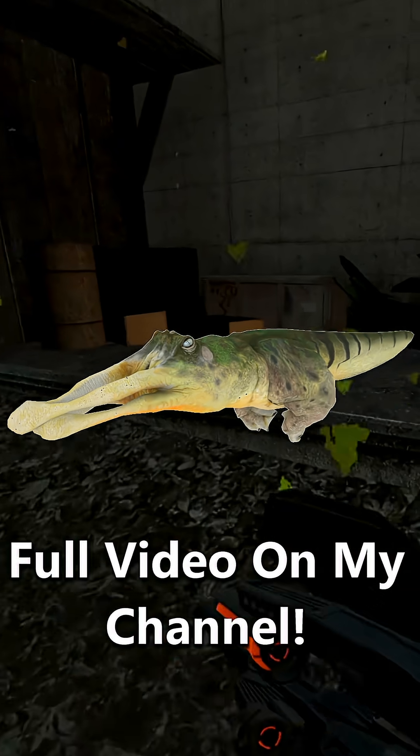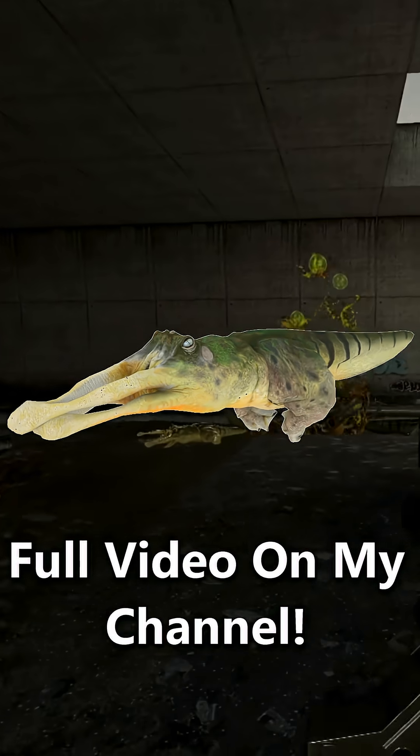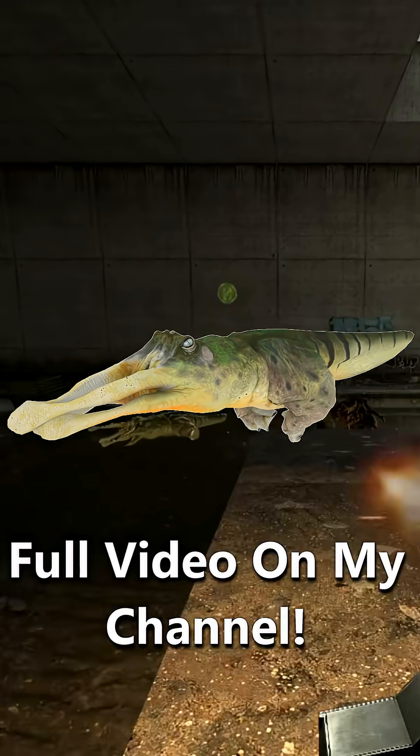Its feet are webbed and its tail is made much longer and thinner for the same purpose. It's really just an overall build to be as effective as possible in amphibious environments.